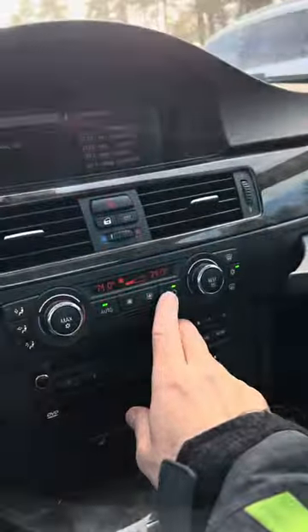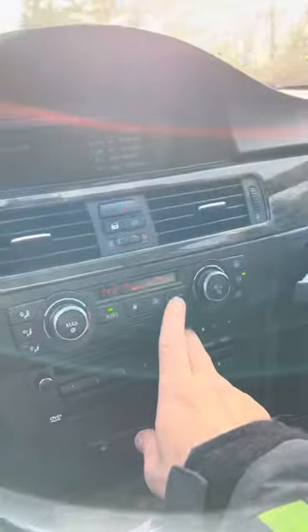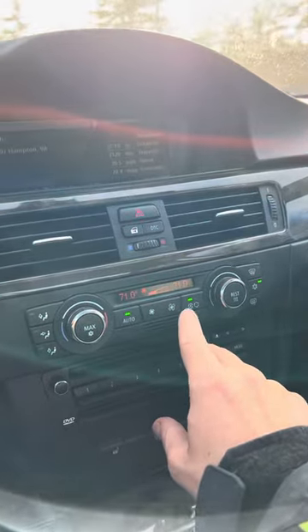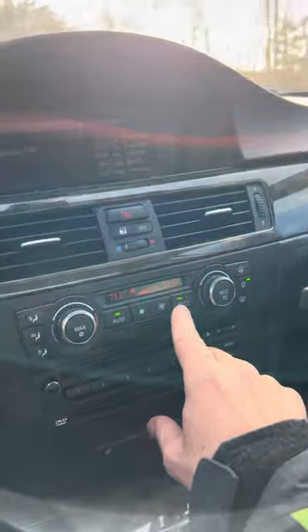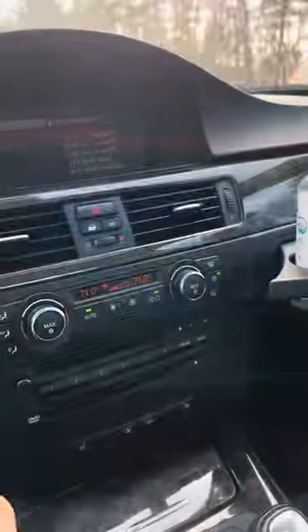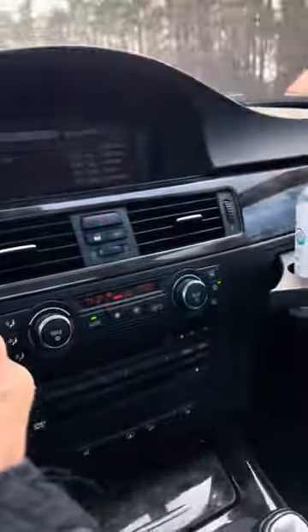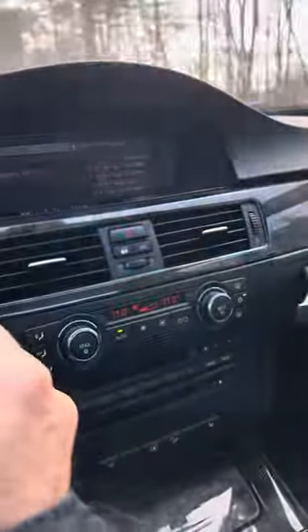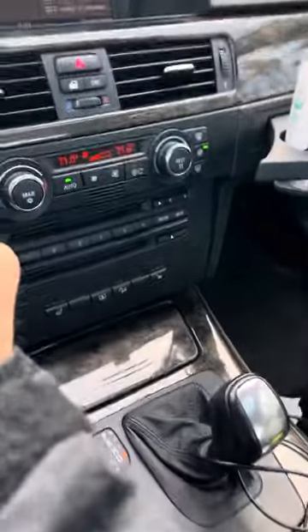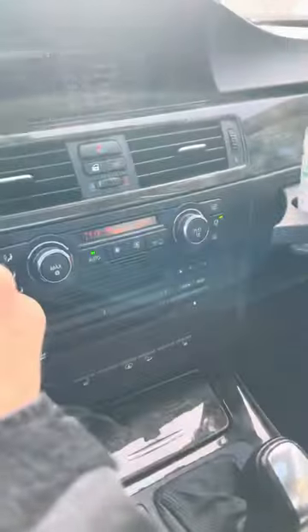This one right here — recirculate. You put that on. No lights are on automatic. There are different whistles. If you put it on recirculate, it stops. Great tip there. I don't know how to stop the whistling other than slowing down otherwise. Enjoy that one. Thank you.